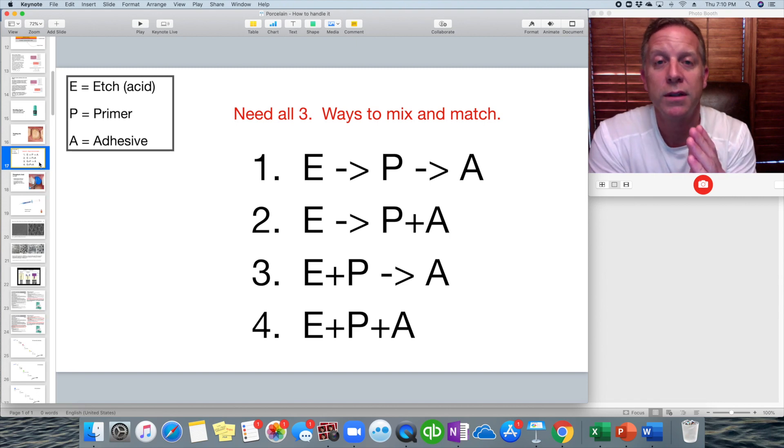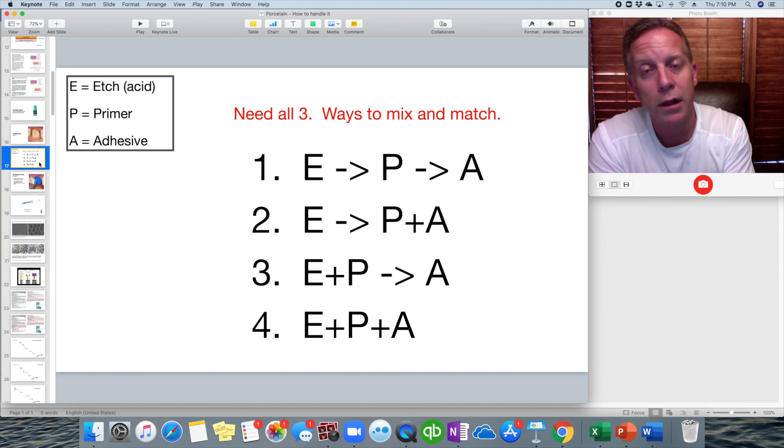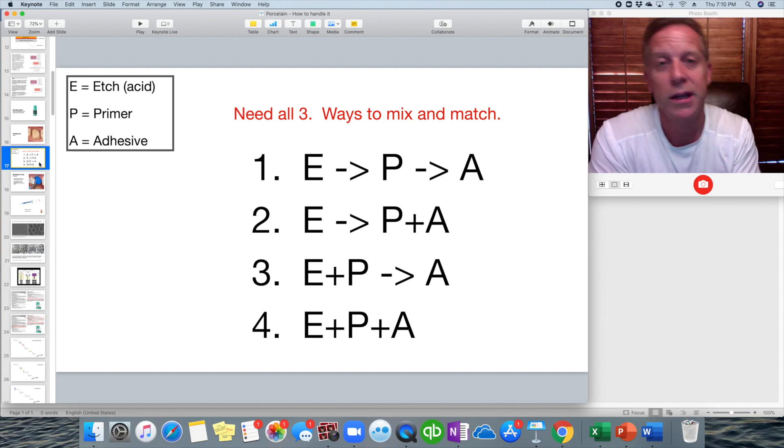Over the years they've come up with different formulations on how to do this. They used to have etch as one step, then the primer, then the adhesive — always in that order. Then they combined the primer and adhesive together, leaving the etch as a separate step. Then they put the etch and primer together with the adhesive separate. Then they put all three into one bottle.